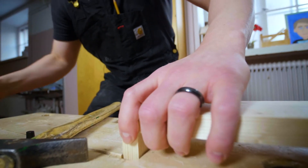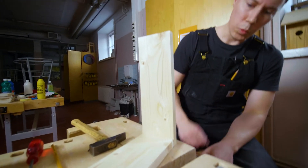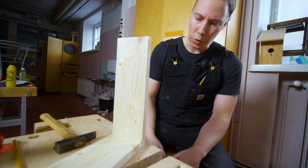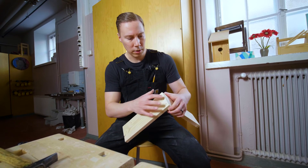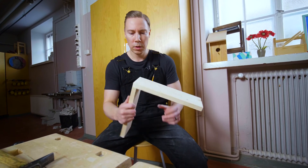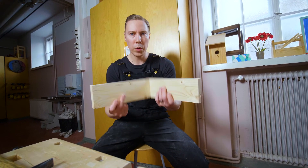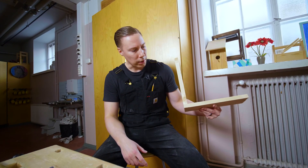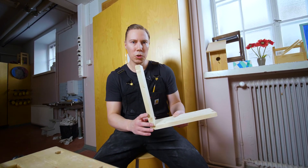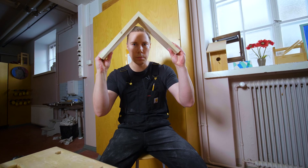Now I can take it off, and there we have it — we've attached those two pieces of wood together. This is a quite normal thing we're trying to learn. Now you know how to attach two boards together in a very easy and nice way. I hope you enjoyed our lesson here at Scandinavian School of Arts and Crafts. See you next time, bye bye!